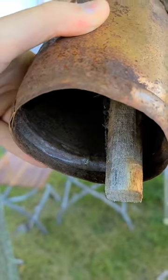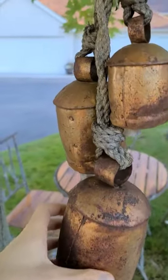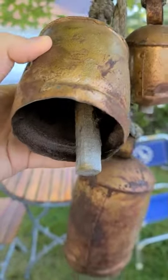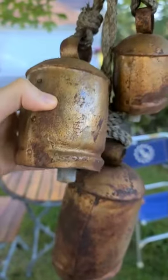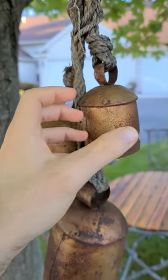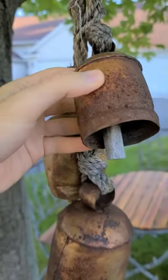Now looking at the braided rope — kind of reminds me of a pirate ship. The uneven braiding and everything on the rusty old hook. Very thematic.